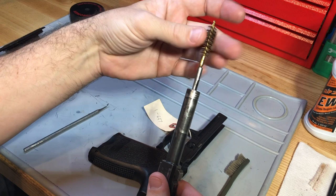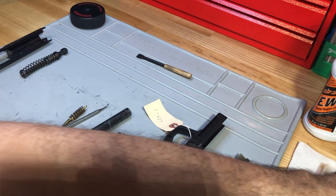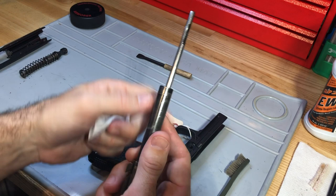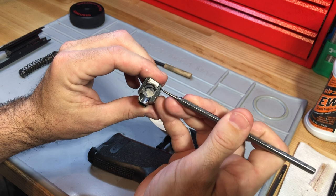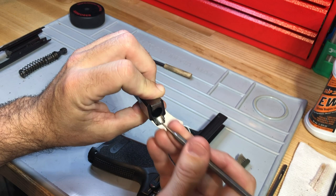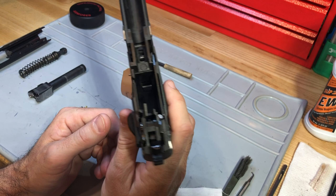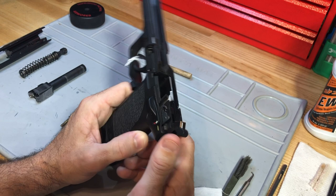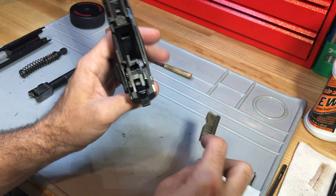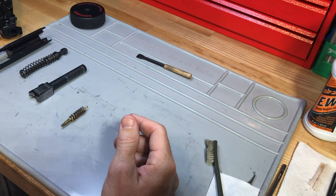Start from the rear, move forward, and don't pull it back through — remove the tool and then come back through again. When switching to patches, fold them over, put solvent on them, run them through the barrel from rear to front. For Browning-style actions, you'll get carbon buildup on the sides where the locking areas are and all around the feed ramp — make sure you clean those off. There's also carbon buildup around where the barrel and chamber are, and back in the fire control components. Get in there with your brush, apply a light coat of solvent, and you should be nice and smooth.